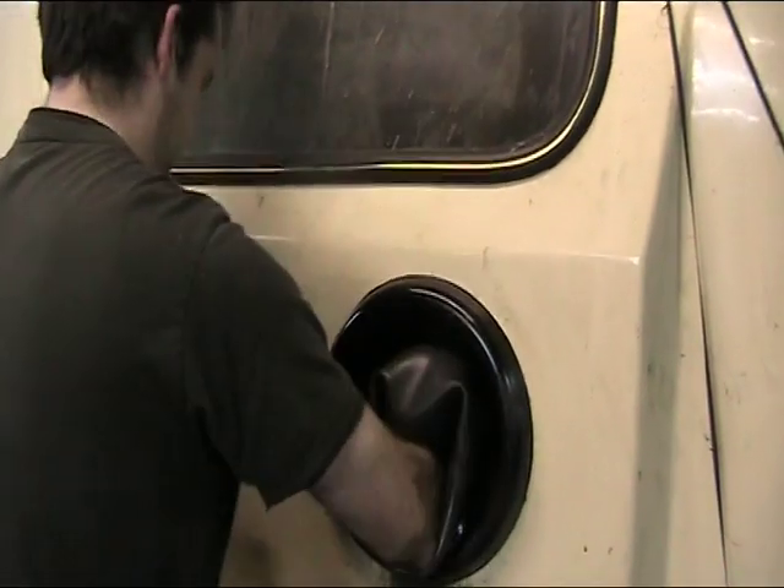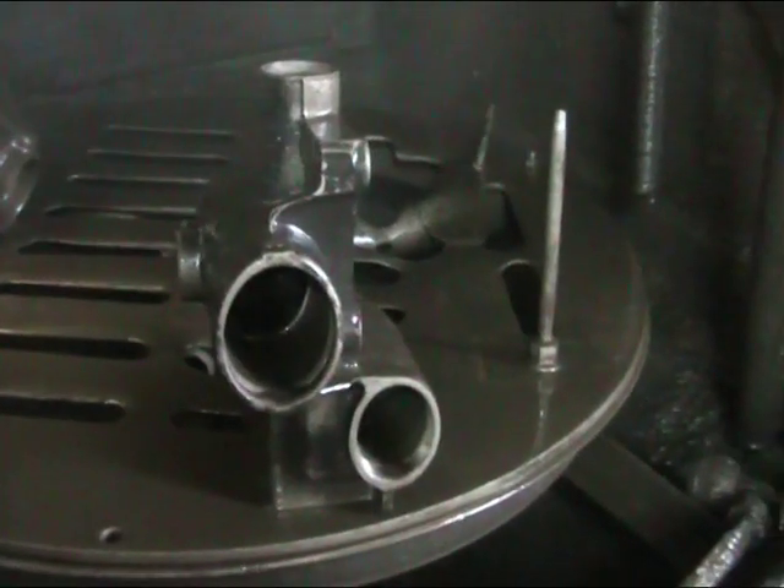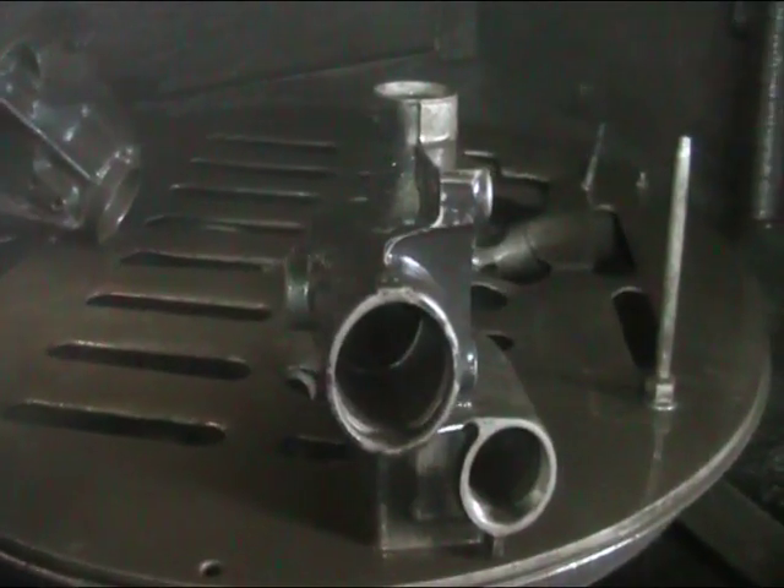The last part of this process is the cleaning, where all components are thoroughly washed to remove all the debris, oil and various deposit build-ups, ready for the next stage of the process.